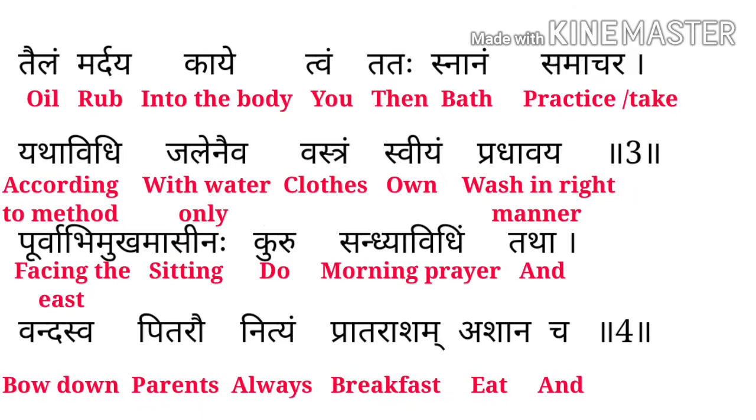त्वयम् तता स्नानः समाचार। Tailam means Oil, Mariyad means Rub, Kaye means Into the Body, Tvam means You, Tata means Then, Snanam means Bath, Samaacharam means Practice. Yathavidi means according to the method.